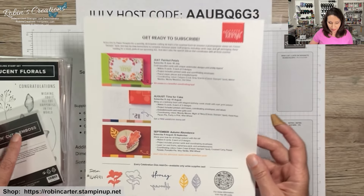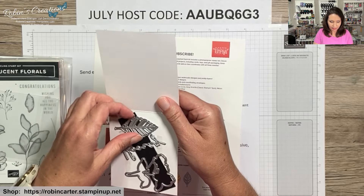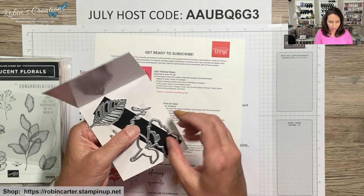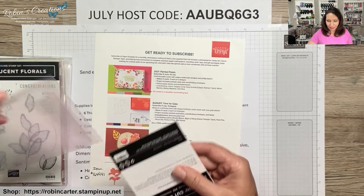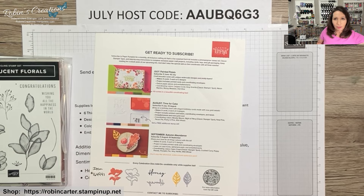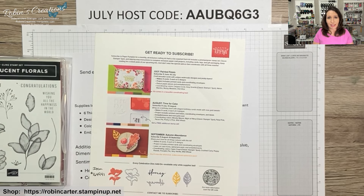Right now there are coordinating dies for this quarter, item number 164991. Let me share those — I store them in the same kind of sleeve I use for my Paper Pumpkin stamp sets, one of my favorite things. This leaf die is quite large. There's also a 'Hooray' die that will go with the August kit, and another that cuts out a stamp from the June kit so you don't have to fussy cut flowers.